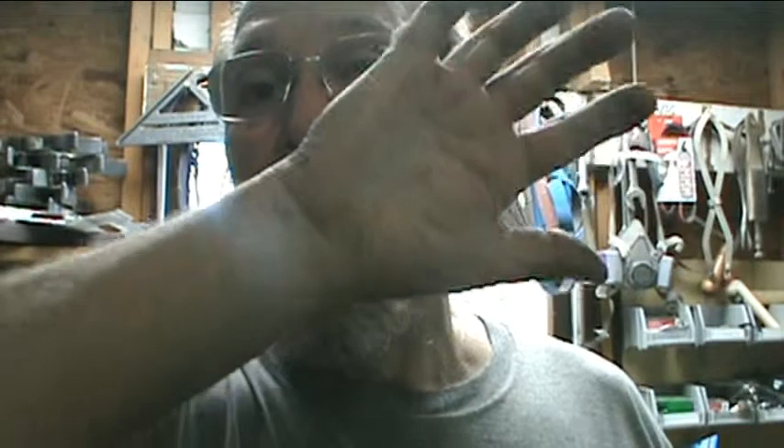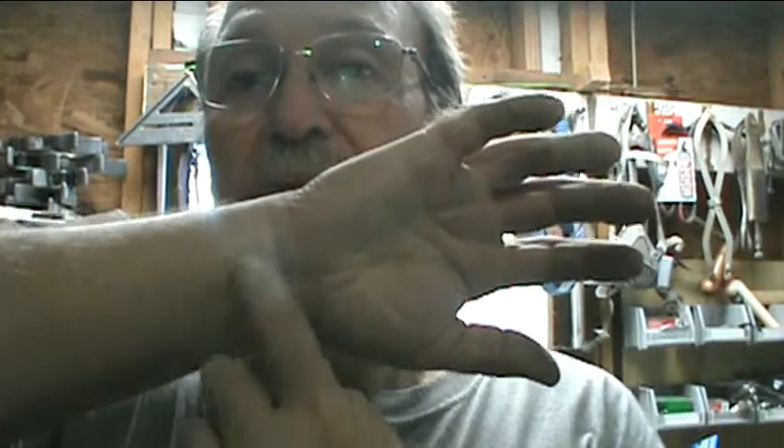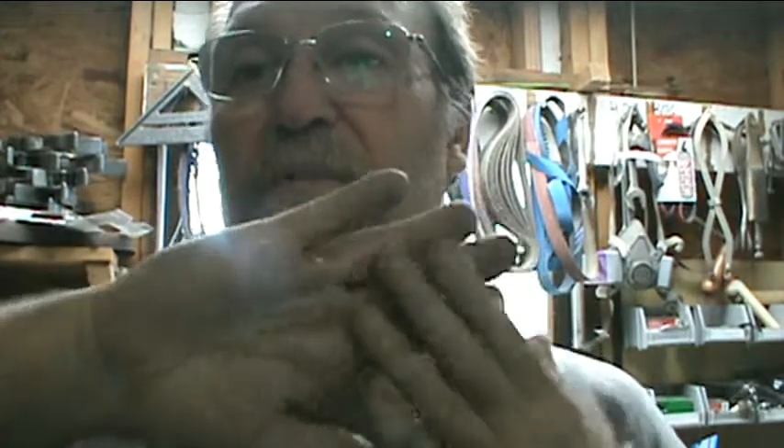My hands are no good. I'm having surgery on this one next month. They're going to go in and do whatever it is they do so I can start feeling a little bit more and actually hold on to stuff — I tend to drop a lot of stuff with it.